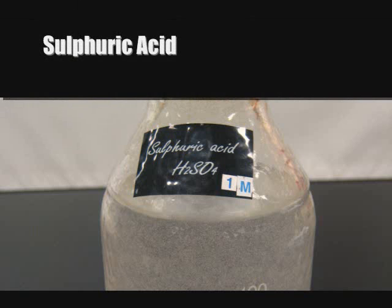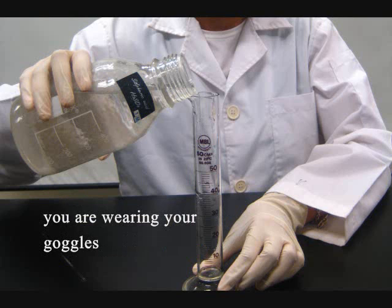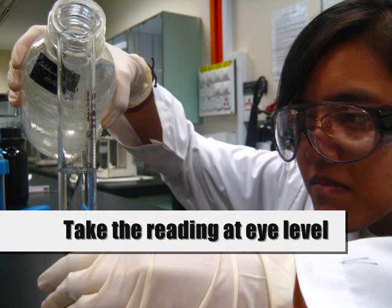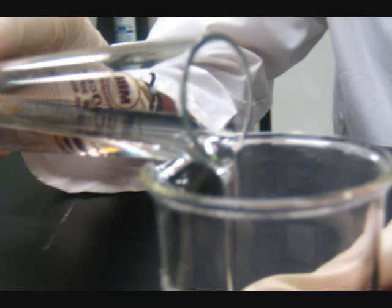Measuring the volume of sulfuric acid: carefully pour sulfuric acid into a measuring cylinder. Ensure that the measuring cylinder is on the tabletop and that you are wearing your goggles. Minimize parallax error by taking the reading at eye level — this will improve the accuracy in the percentage yield of copper(II) sulfate. Record the volume by reading the measurement below the meniscus, then transfer the sulfuric acid into the beaker for heating.